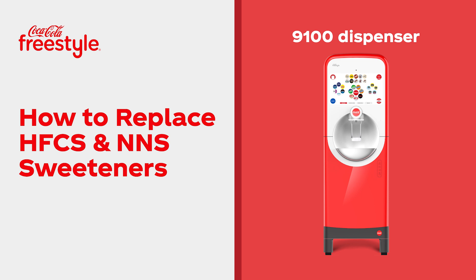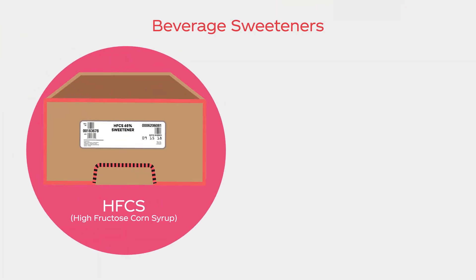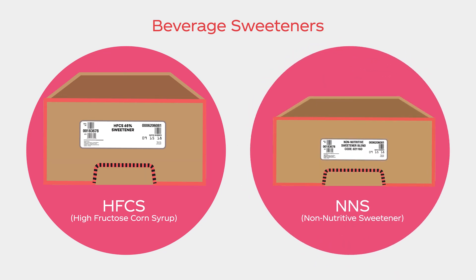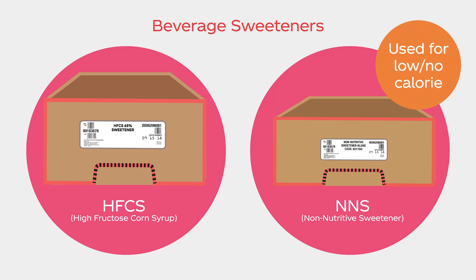Fresh sweetener is an essential ingredient in a great tasting Coca-Cola Freestyle beverage. Here is the best way to manage inventory and properly change out both high fructose corn syrup or HFCS used in regular beverages, and non-nutritive sweetener or NNS used in most low or no calorie beverages.